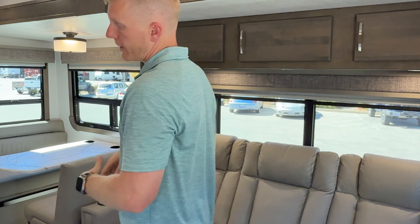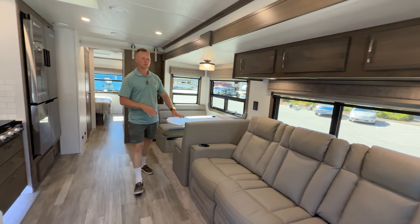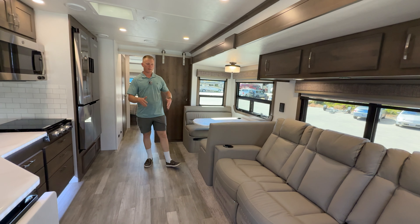Another thing that's unique about this floor plan for the Europa: this is the only floor plan that has a flush floor slide. It's a lot nicer - you don't have to have your feet hanging in the air when you're sitting on that sofa. It's a more expensive, harder-to-build slide, which is why not all floor plans have it, but it's really nice to have it on this floor plan.